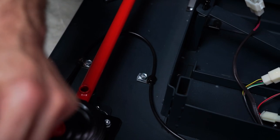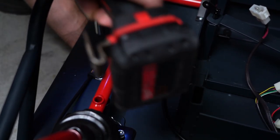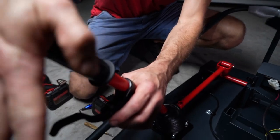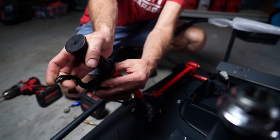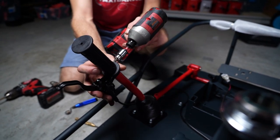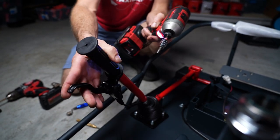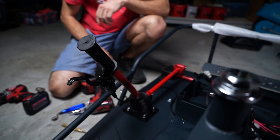Step 13: tighten the clamps and set the height that the brake handle sits at on the drift bar. Use a 10mm wrench to snug those clamps down nice and tight. Then reinstall the grip by sliding it back on by hand, positioning the brake lever up high for easy grab. Tighten the lever clamp onto the drift bar with a 5mm Allen key — butt it up against the drift bar handle and gently snug it up tight.